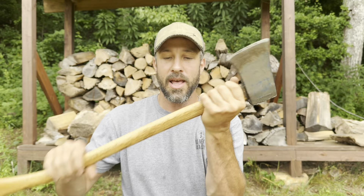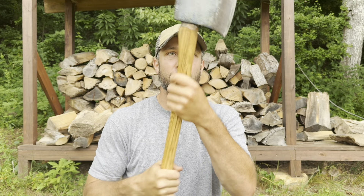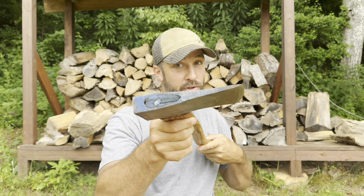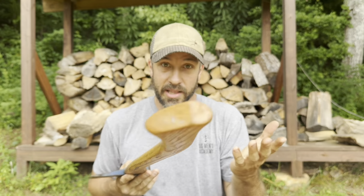This right here is a Collins axe — actually one of my favorite axes. This was given to me by a friend and I really like it. It has a two-and-a-quarter pound head, and the handle is nice, slender, and smooth — easy to grip. It's not too big, but it's just right. I can chop down pretty big trees with an axe like this one.